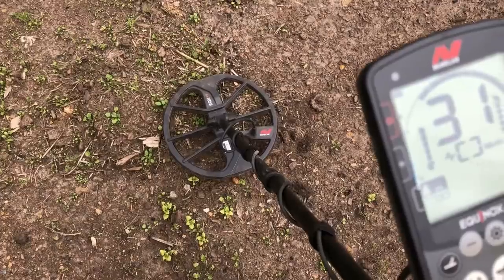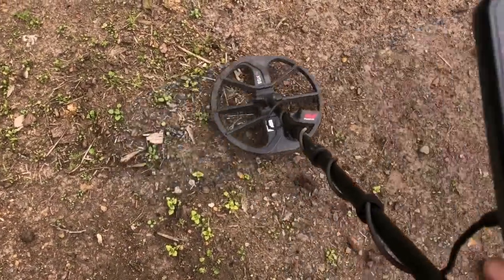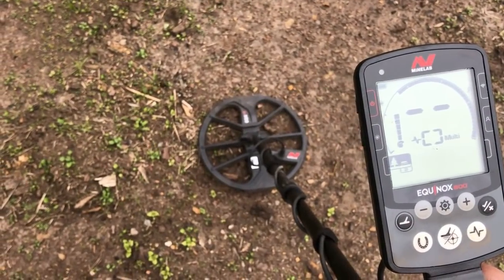That's a pretty good sounding signal, reading right in the silver range there. I'm in Park 2, I've got the recovery speed set at 7 and the iron bias is at 3.